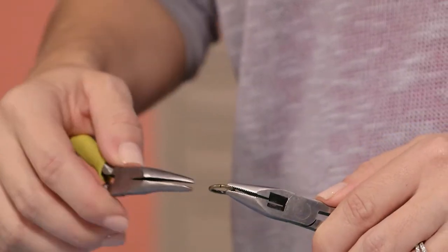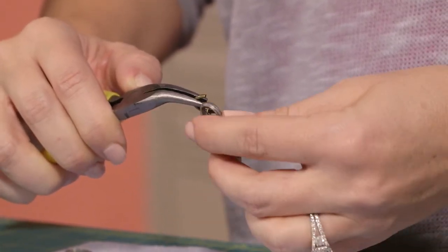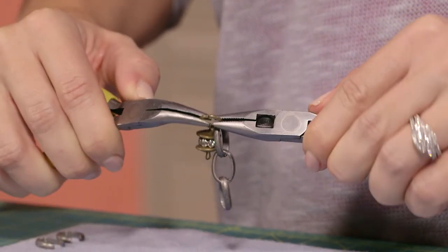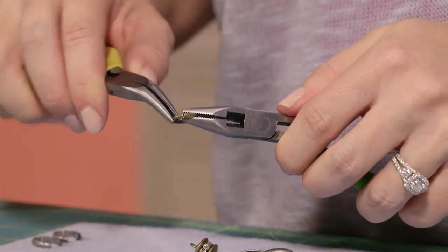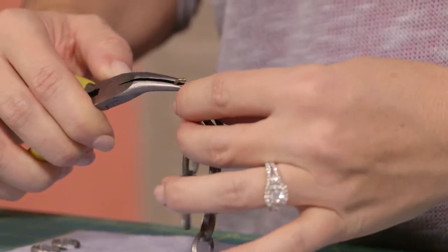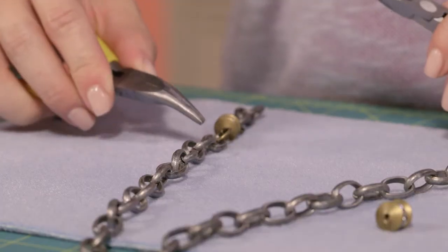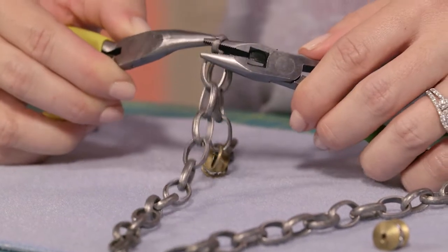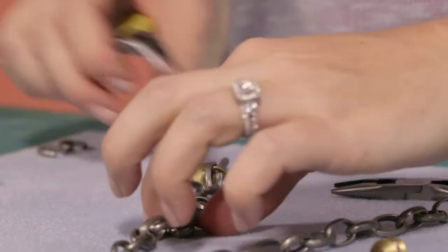To attach a rondelle connector, open one of the 12-millimeter jump rings. Slide on the rondelle connector and the three chain links you've just separated from the rest of the chain. Close that jump ring, then add another jump ring to the other end of the rondelle connector. Go ahead and add the rest of your chain and close up the jump ring. Continue this method of counting out and removing the fourth chain link, adding your jump ring and rondelle connectors.